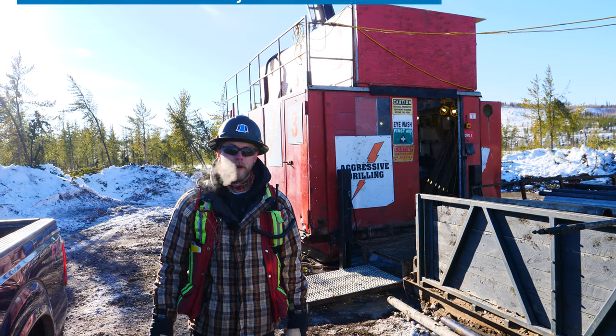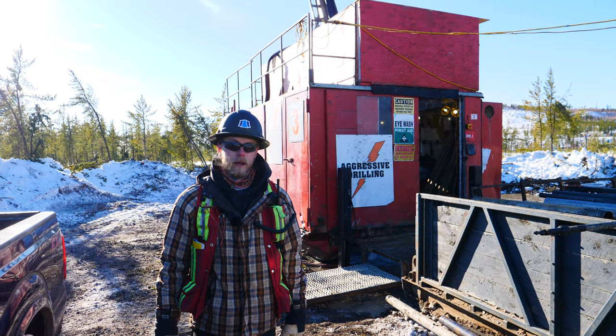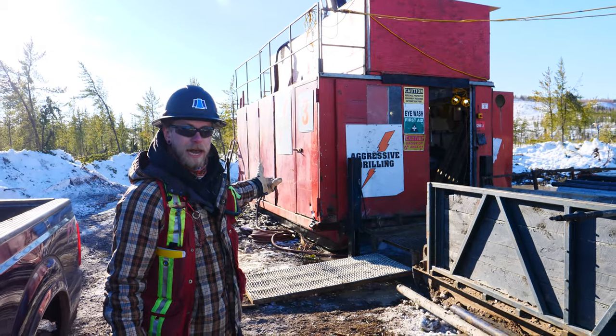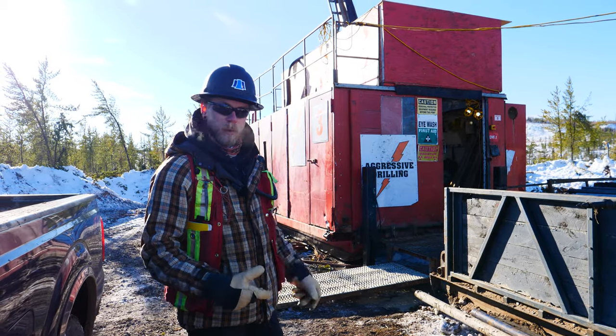Hey everyone, Sean Hilliker here, project geologist at Standard Uranium. We're out here today in northern Saskatchewan on our Davidson River project. We're on the warrior trend with hole number 19. Behind me you can see an A5 diamond drill, and today we're going to take a little closer look and let you know how these things work. So come on with me.